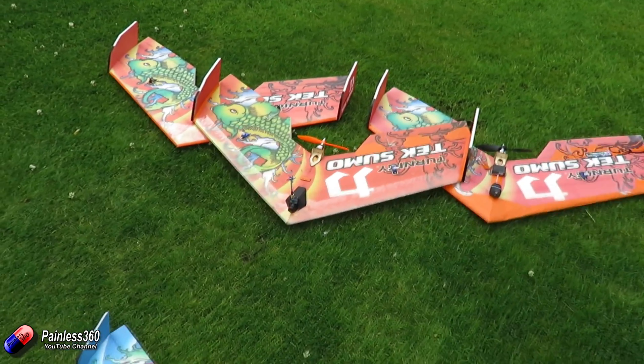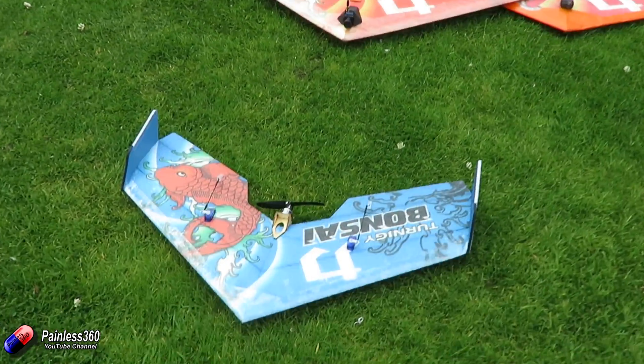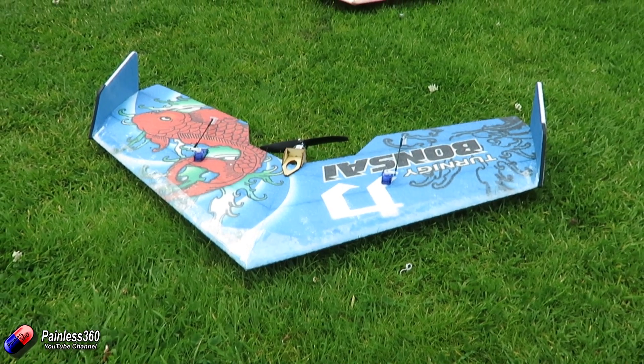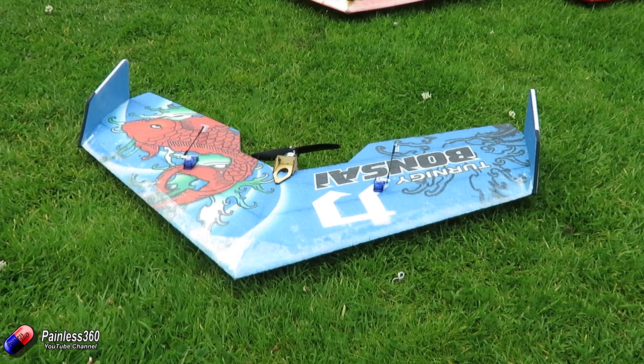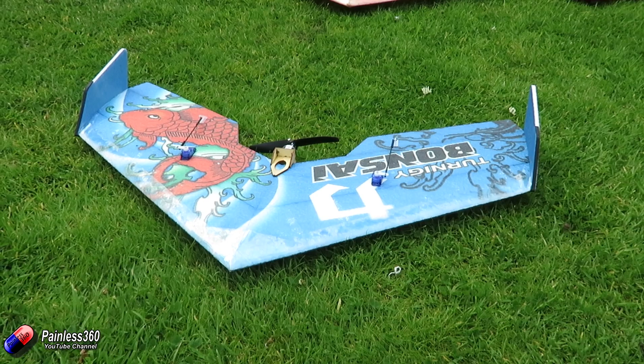The reason I'm interested in the Bonsai is because it's a baby version of the Teximo. And the Teximo, although it's a nice big stable wing, very agile and super fun to fly, isn't great in smaller confined spaces like indoors or in smaller outdoor areas like parks. It just always feels like it's a little bit too close.